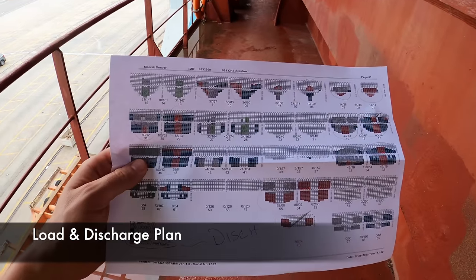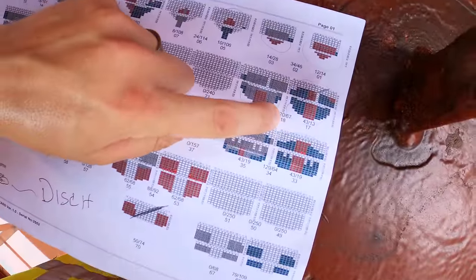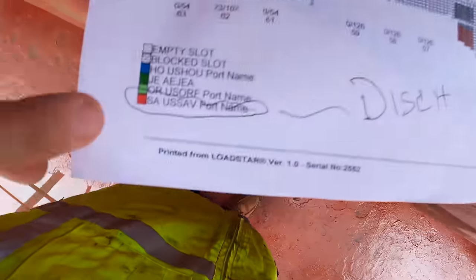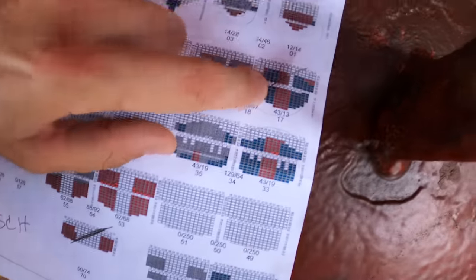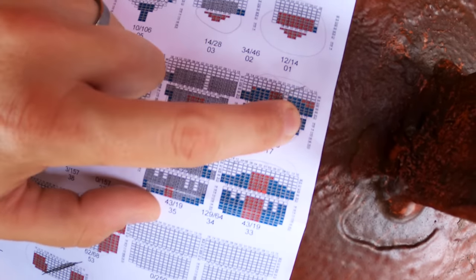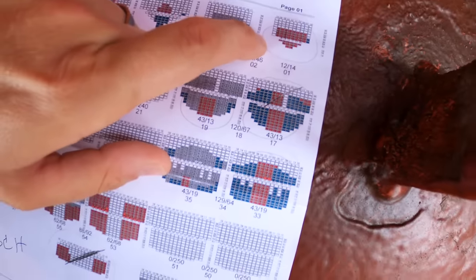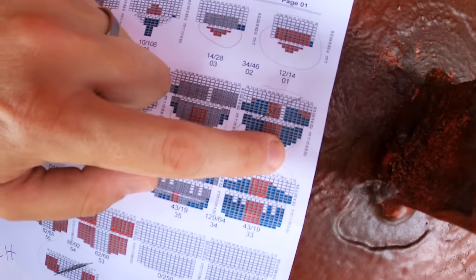This is called a discharge plan. It shows the entire outline of the ship. I'm going to bay 18 — you can see here this is bay 18 above deck. Everything in red is Savannah; all red means discharging in Savannah. For bay 18, I put one slash through it meaning they're starting above deck. Once they finish, I'll put a slash the other way to make an X, meaning they're done. Most likely they'll then lift the hatch off and start working below deck, using the same slash pattern for start and finish.